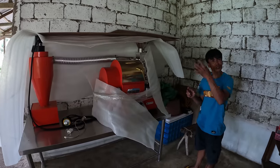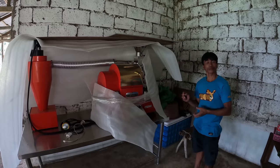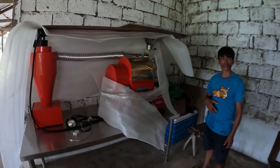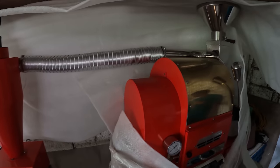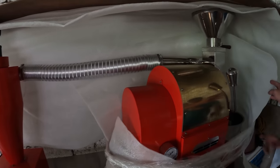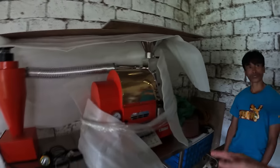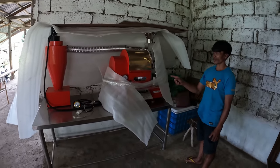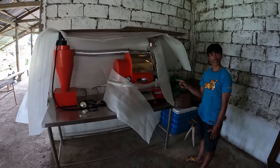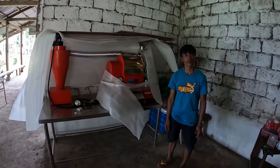What about dark roast? More — I think 45 minutes or more. This machine is very expensive, but it's brand new. They used it for the first time last week, maybe three times so far.